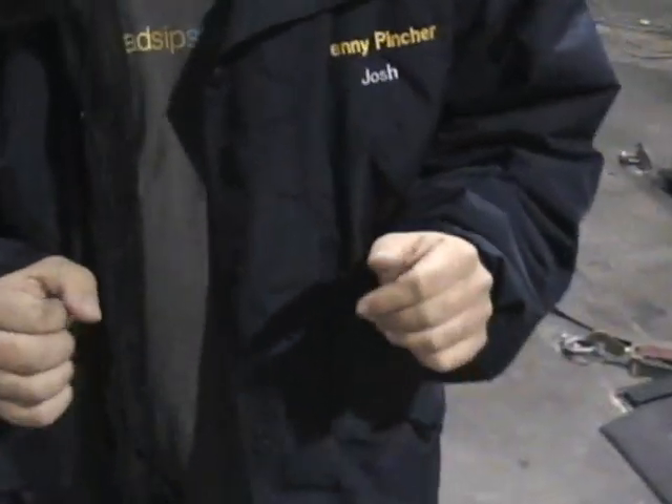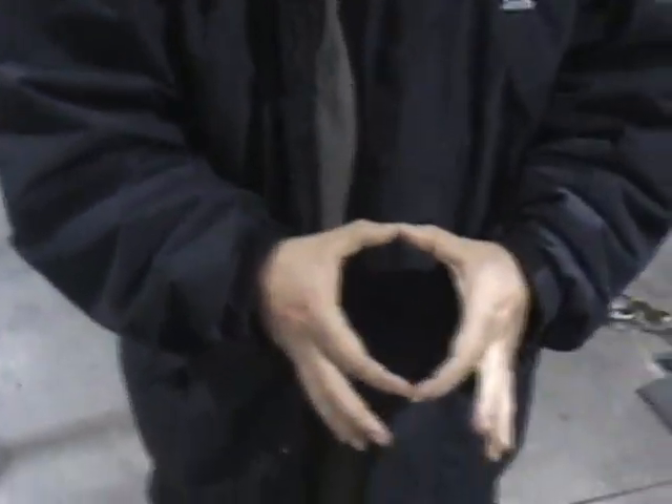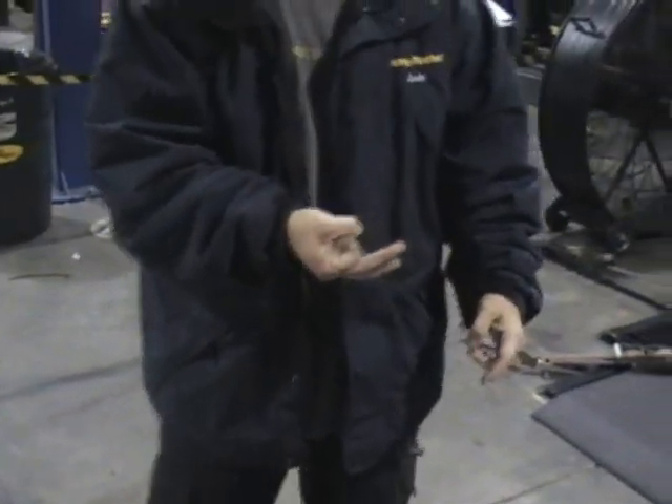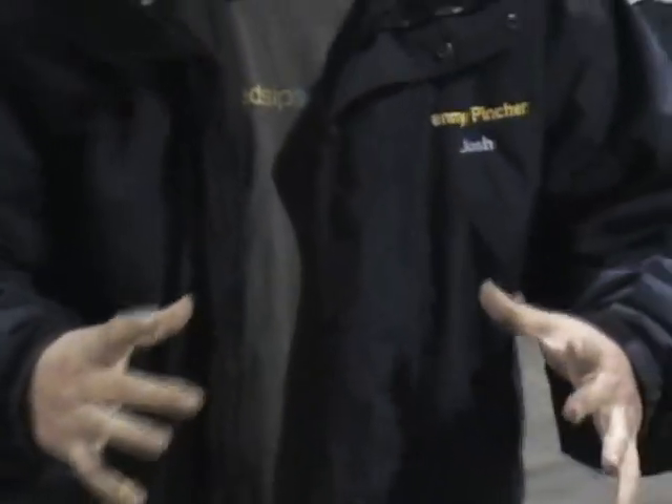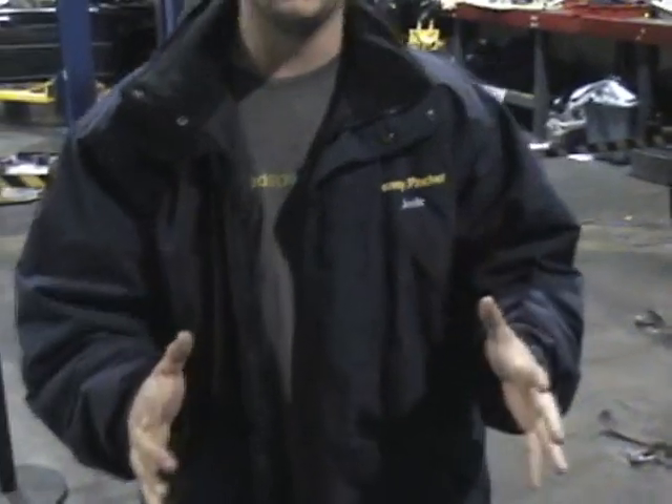Alright, let me explain. Get my hands. Okay, the difference between horsepower and torque — horsepower is this. Torque is this. Does that make sense? No. You might have a lot of horsepower and a lot of torque. A little horsepower. You might have a lot of horsepower and a lot of torque. And that's what horsepower and torque is.